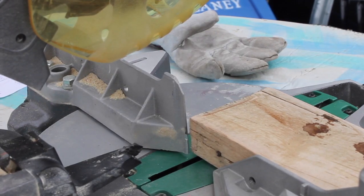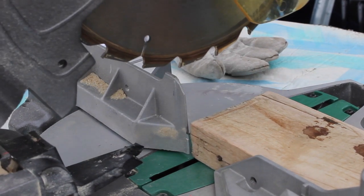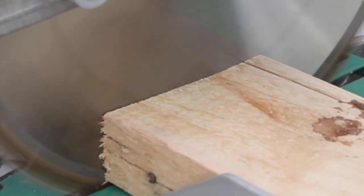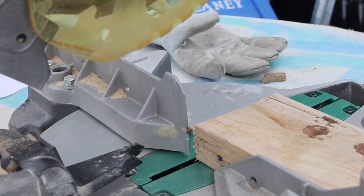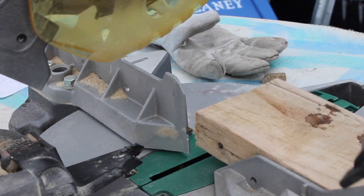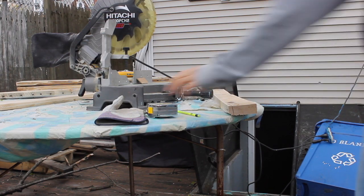There's a piece of wood that we just want to shave a little bit off. Here we go. Now what I'm gonna do is I'm just gonna measure it.